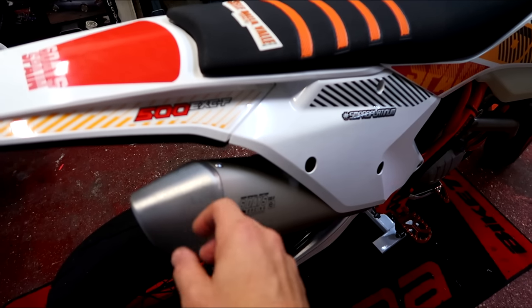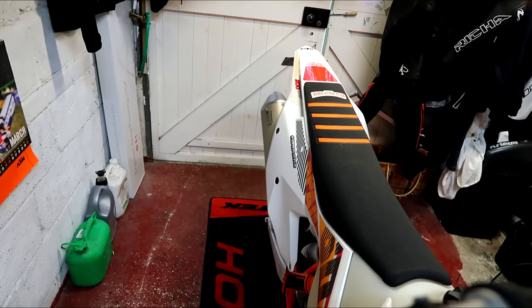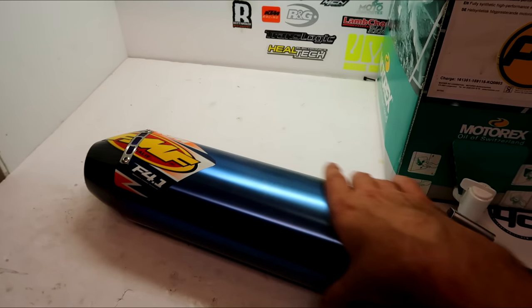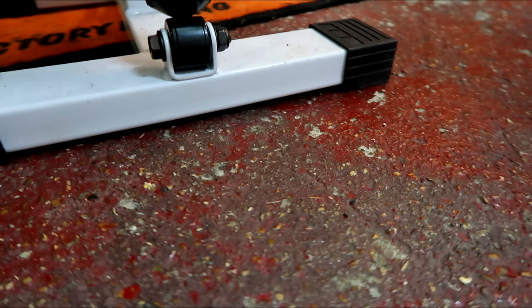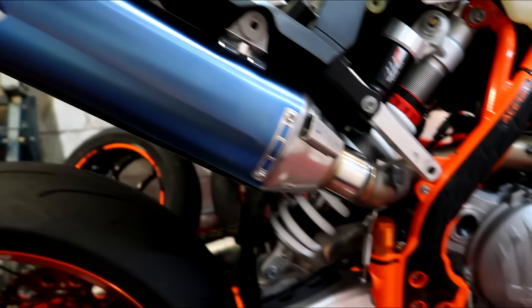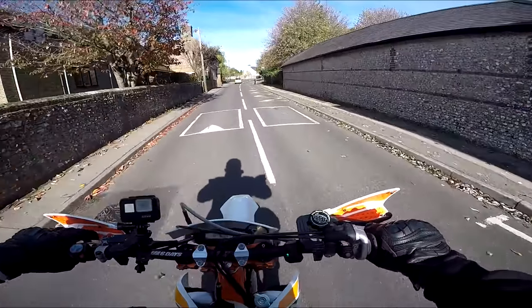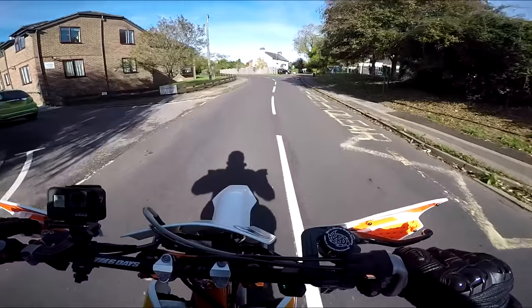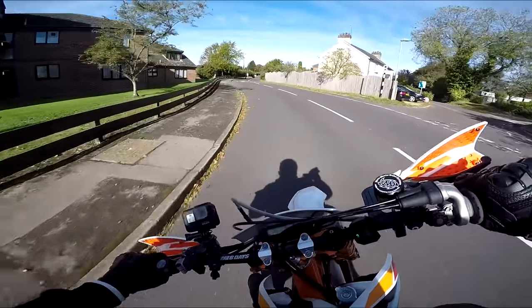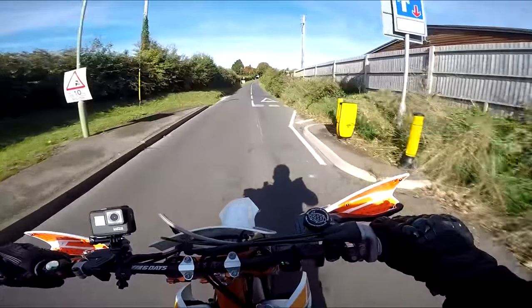Come on guys, well this is it. We're testing the Supermoto. We're testing the FMF 4.1. I love it!